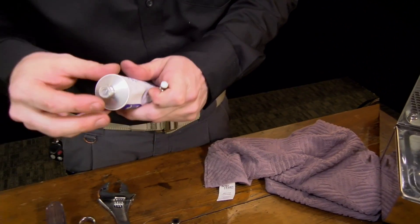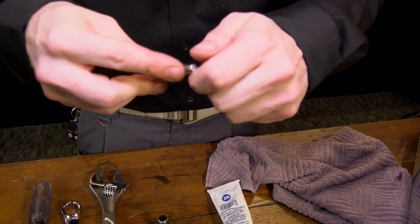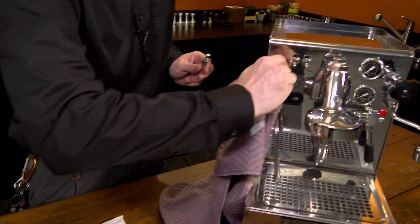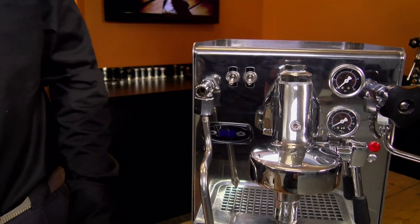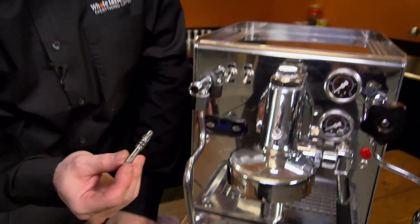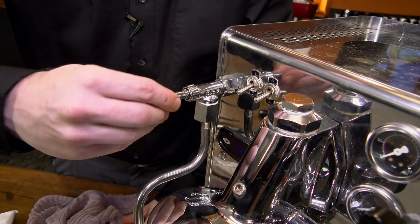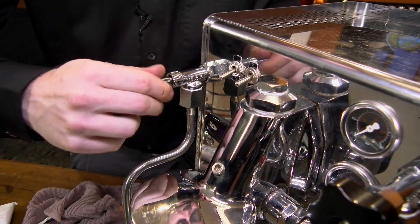Now take our lubricant and grease up those O-rings. You want to get a little bit in the threads too — keeps it from squeaking when you're opening and closing the valve. Clean off the threads out here. Also take a look inside — make sure you don't see any horrible buildup. If you do, use something small like a Q-tip to scrub around in there and clean it out. This one's pretty clean. Take the stem, roll it back in — it's a little tricky because it's slimy. Roll it in and out a couple of times and listen for any squeaking. If you do hear squeaking, pull it back out and add a little more lube.